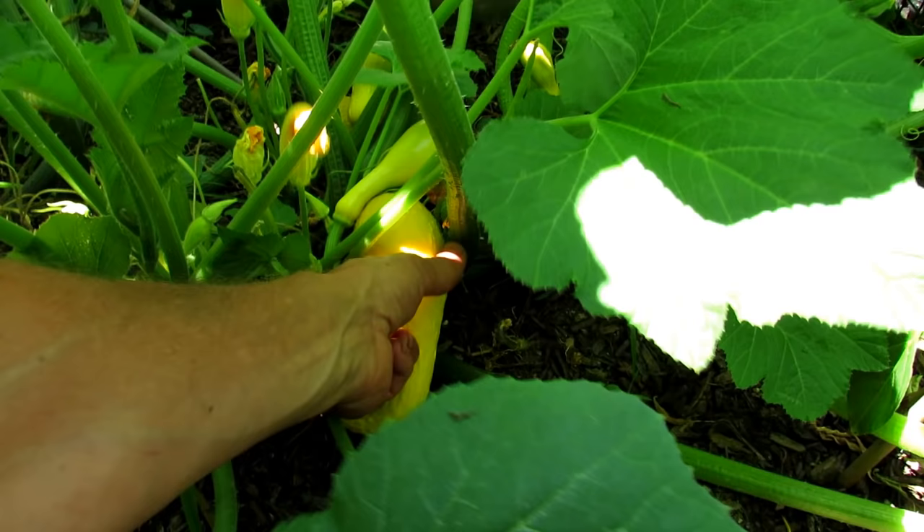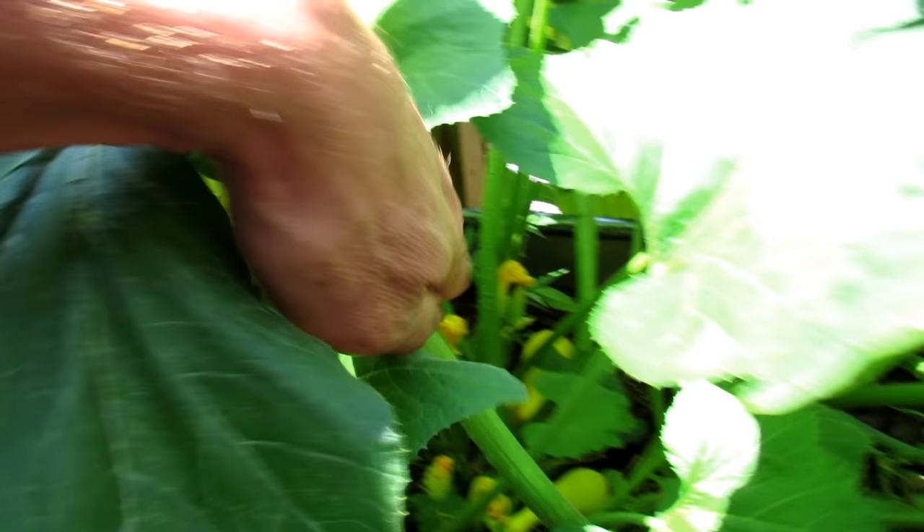I'm going to take all three of these. Nice, small size. And remember, they just break off when they're this small.